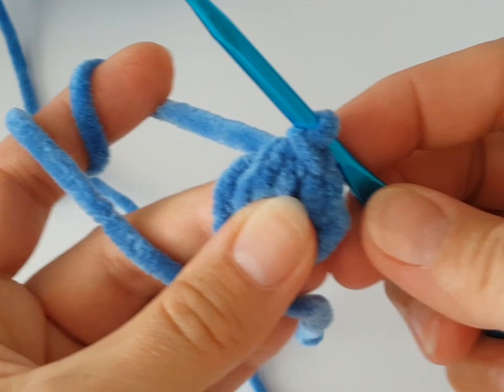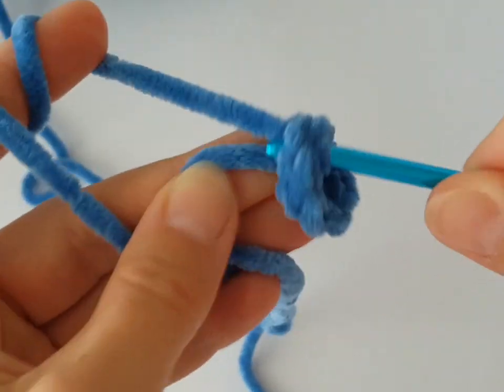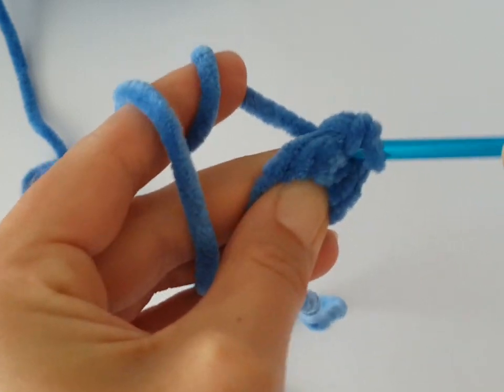Now we are going to work in a round, so use a stitch marker. In this round we have to increase every stitch, so make two single crochets in every stitch around.